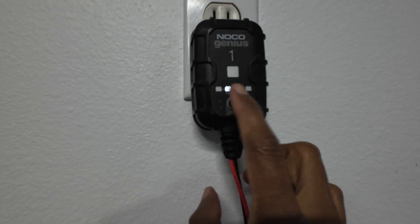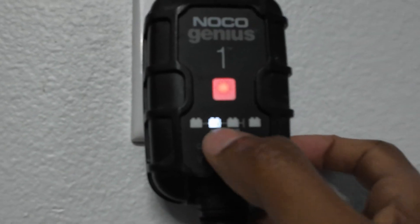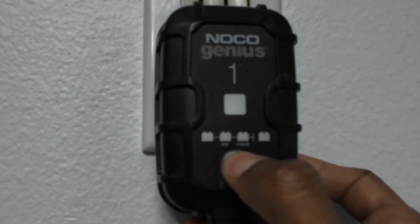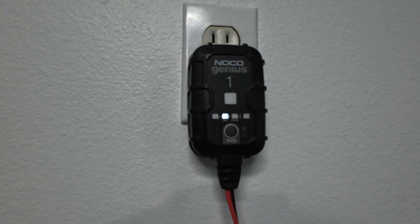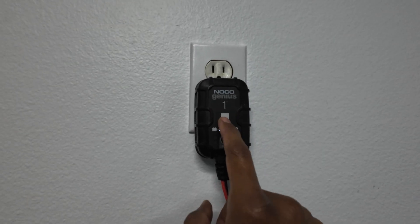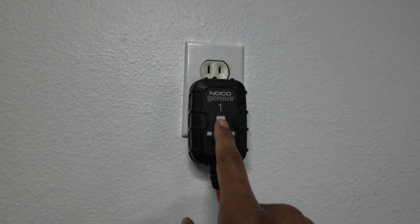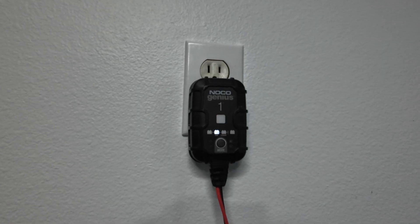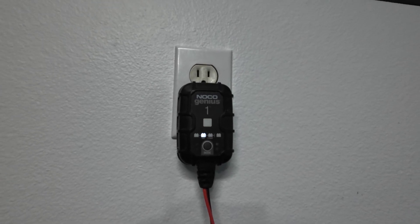Now you can select the battery type. In my case I have the original battery, which is an AGM battery. If you have a different aftermarket battery, you can select from these different modes. I'm going to leave it set to AGM. As it begins to charge, you may see the light changing colors — it will show red when below a certain percentage, then green as it approaches the ideal charge level, and solid green when fully charged.